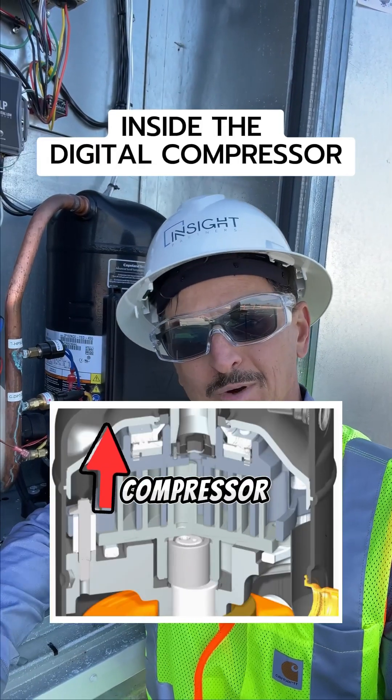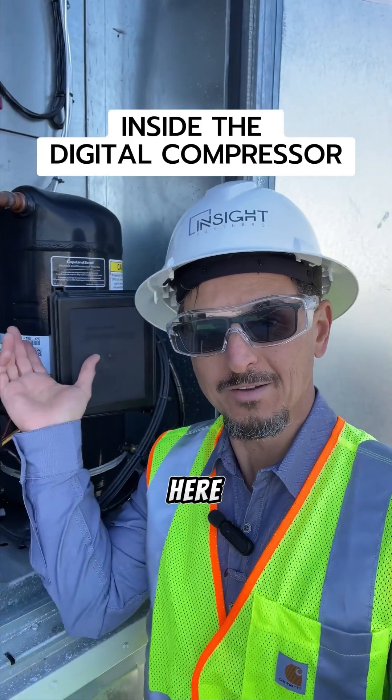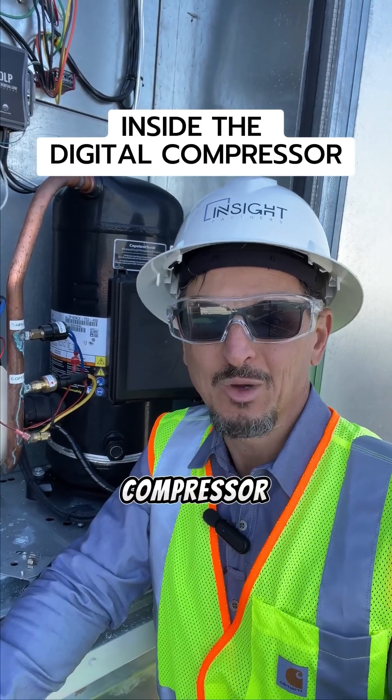Are you familiar with how a digital compressor works? If not, let me show you. They actually are quite simple. What you see behind here is your typical digital compressor, otherwise known as a variable capacity compressor or a VCC compressor.